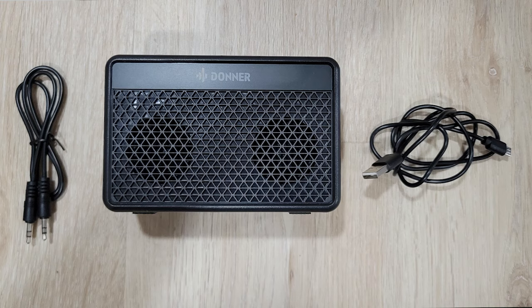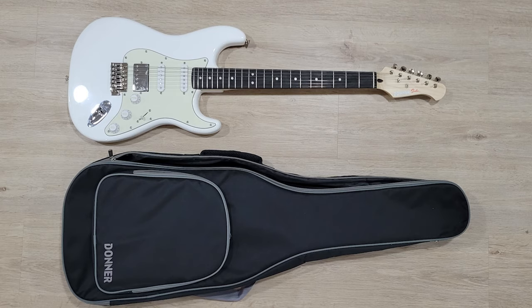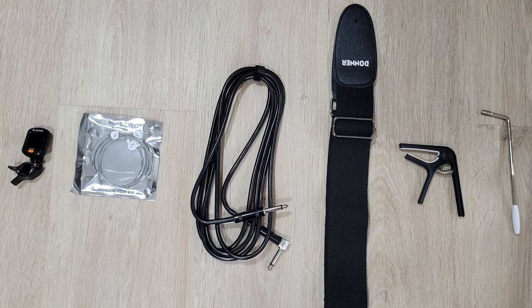As of the filming of this video, this guitar goes for about $189, and I think there's even a coupon bringing it down a little further. It comes with a lot of accessories: you get a portable rechargeable amplifier, a gig bag, a capo, a strap, some extra strings, a tuner, an allen wrench, a cable, and some picks. So this kit definitely has a lot in it and definitely enough to start playing right away.